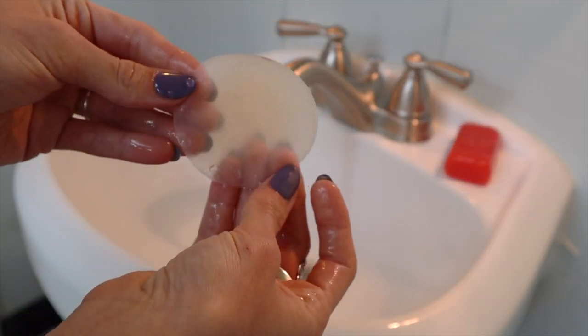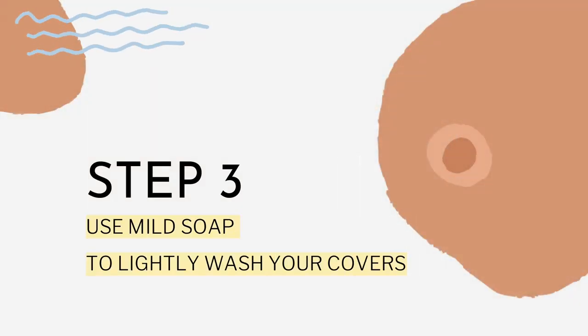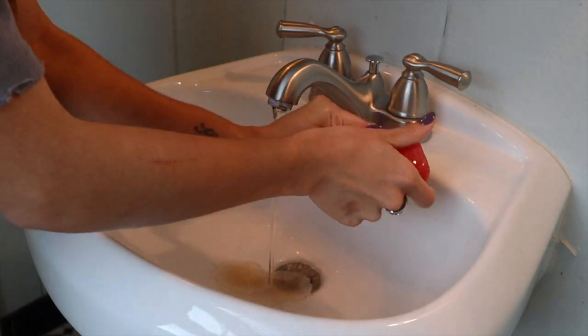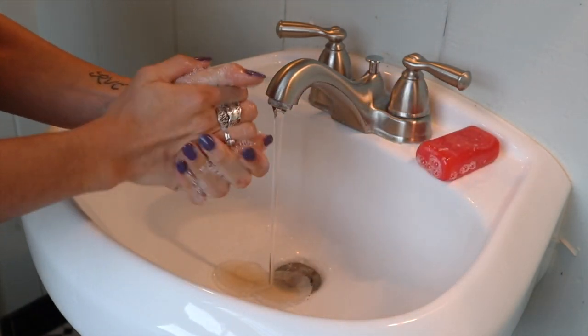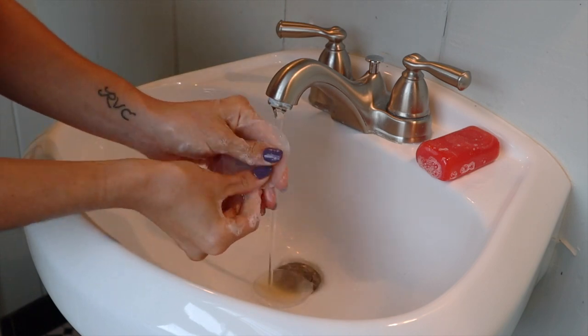So once you rinse them, we are ready for step number three. It is super important to use a mild soap and water when washing our nipple covers. Not only is soap amazing for lifting dust and oils, but it is a necessity for removing smells.